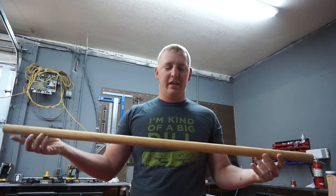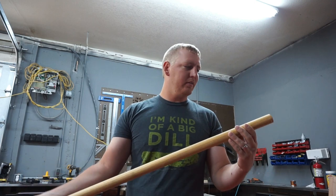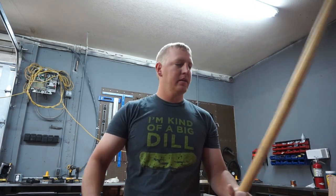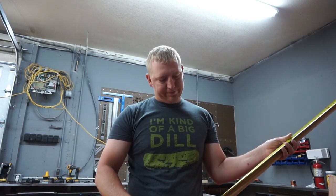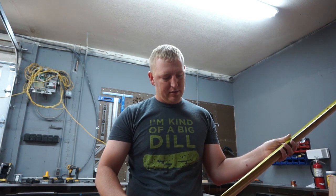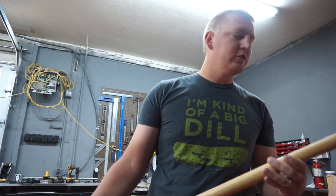Out here in the shop I have this wooden dowel I had laying around. This thing is about three foot eight, or 44 and a half inches — more than long enough to do what I need. So I'm going to cut this to the right length, drop it in there, and we're done.